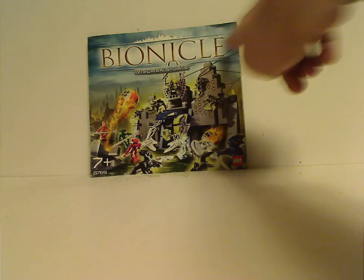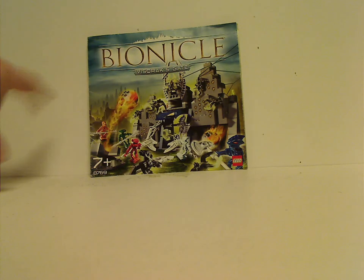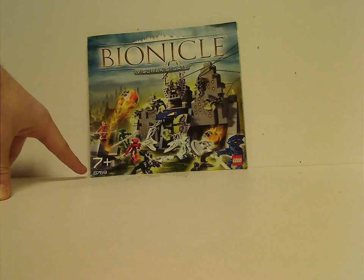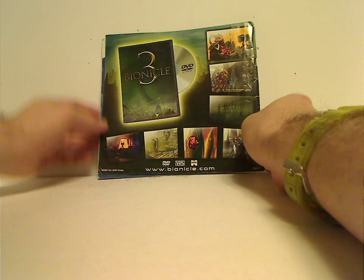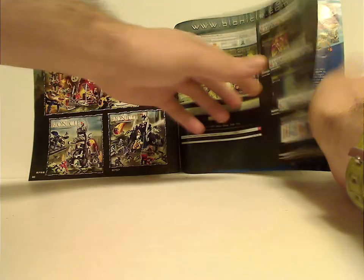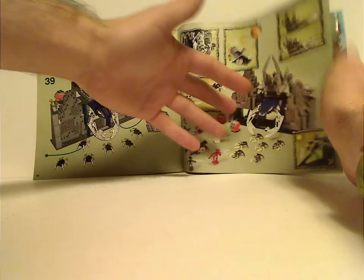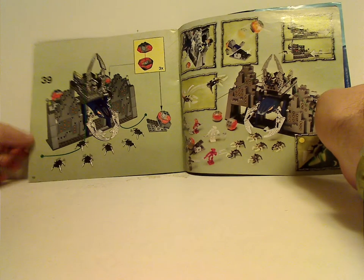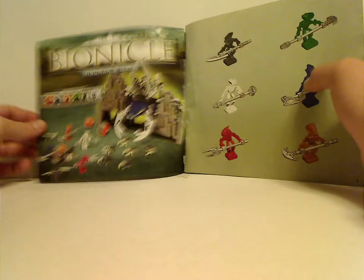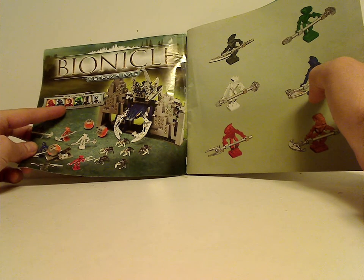On the front of the booklet, you can see the Bionicle logo, and Visorak Gate underneath it, the Lego logo in the corner, a picture of everything going on in action, ages 7 and up, and set number 8769. On the back: the ad for the Bionicle 3 movie, a link to the online survey and different things on the Lego website, an ad for Bionicle.com, the three playset sets from this time, the completed realistic set with all the features, the last building sets, a realistic picture, and each Hordika minifig of course.